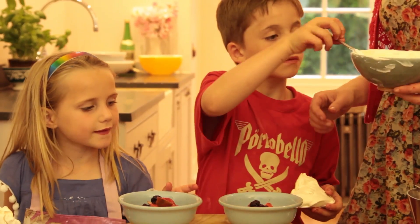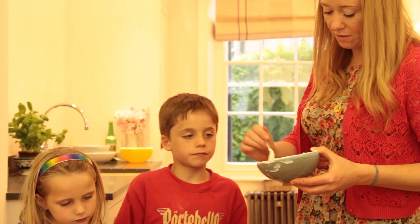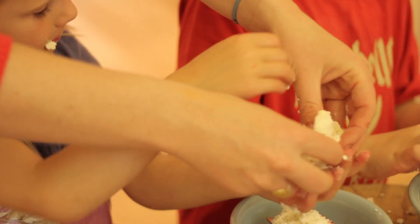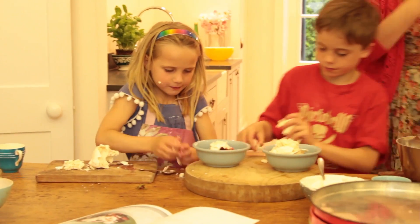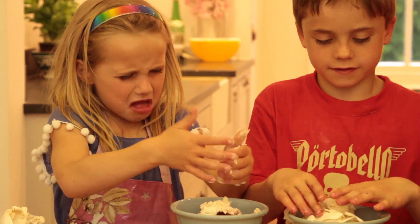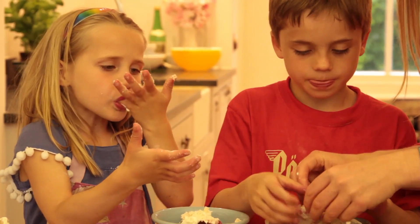Now, do you want to do the yoghurt or shall I do the yoghurt and then you guys can concentrate on squishing? Yeah, because that's the main bit isn't it really? Squish that little bit over. So do I squish it inside? No, on the top — you just squish it on the top so it's just like a little scattering, so it isn't too much.